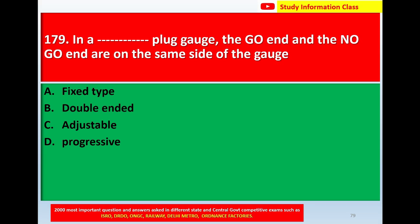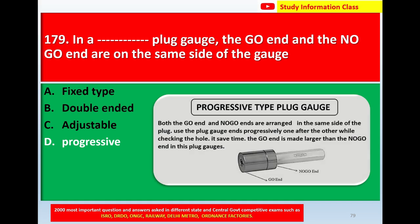Question number 179: In a plug gauge, the go end and the no go end are on the same side of the gauge. Option A, fixed type. Option B, double ended. Option C, adjustable. Option D, progressive. The correct answer is Option D, progressive. This is the progressive type plug gauge.